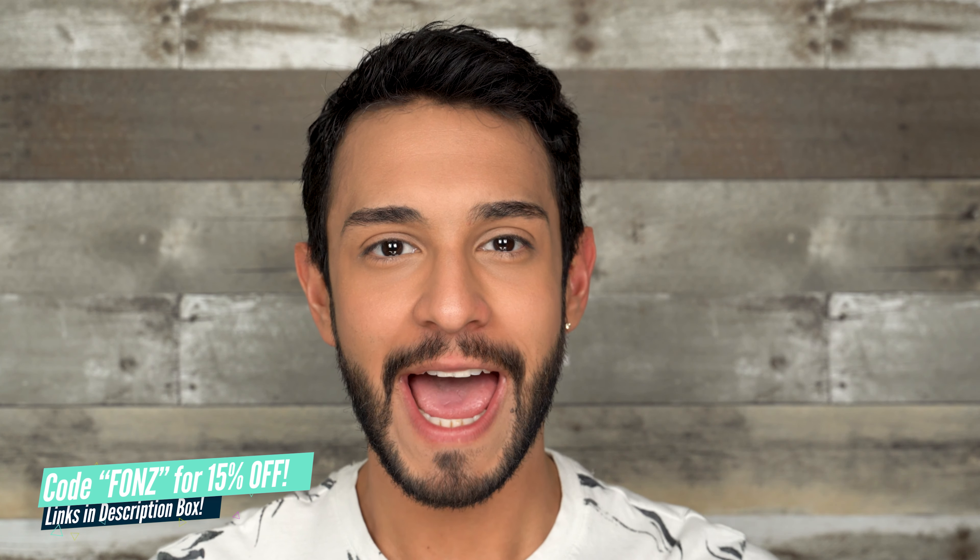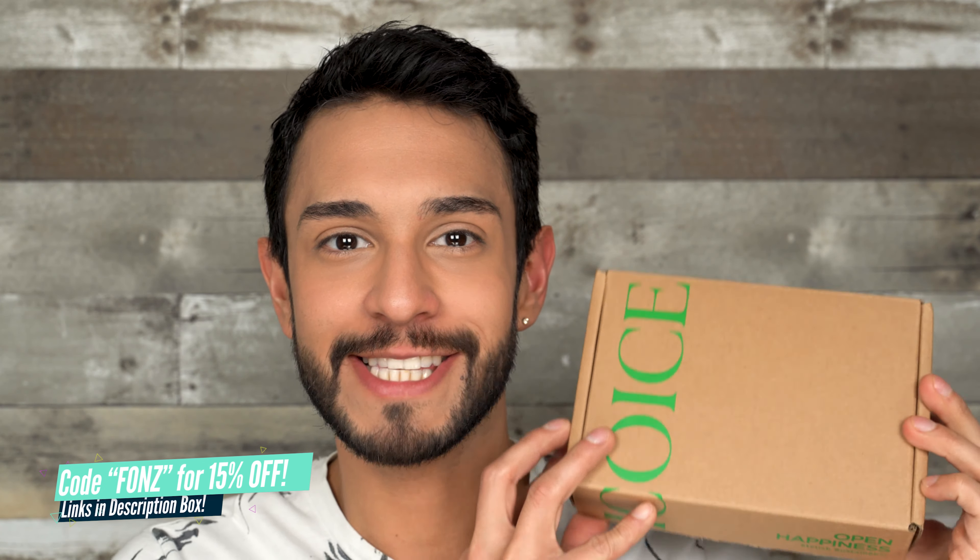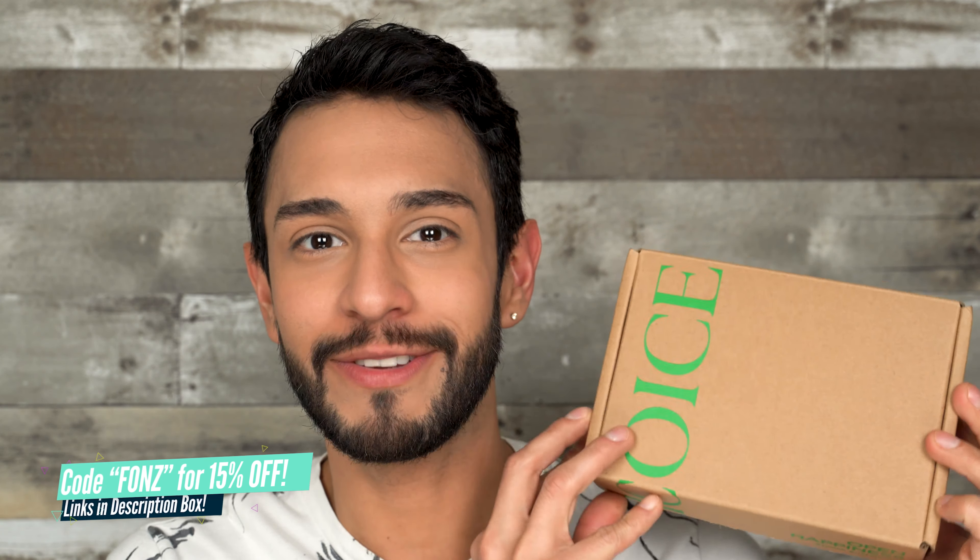Hey there guys, welcome to my YouTube channel. My name is Fonz and today I have another EcoEyes colored contact lens review. EcoEyes was kind enough to send me six pairs of contact lenses, so that's what I will be reviewing today.